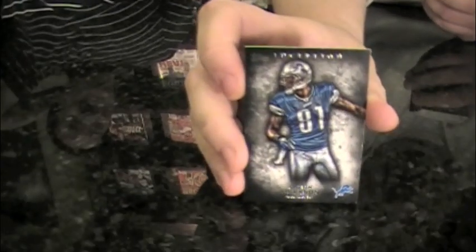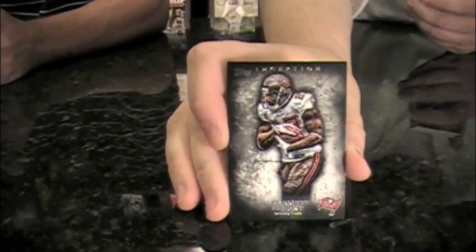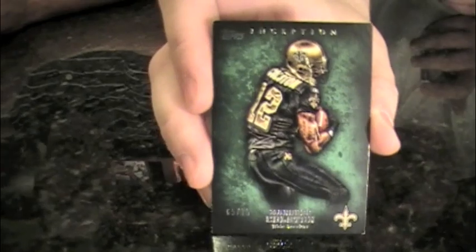Calvin Johnson base card. LeGarrette Blount base card — I'll be the guy who mispronounces names. Frank Gore parallel at 252 — that's a blue parallel. And this is quite a big one — a green parallel, probably contest worthy for the next magazine. Marcus Colston, emerald parallel, or green, whichever color.